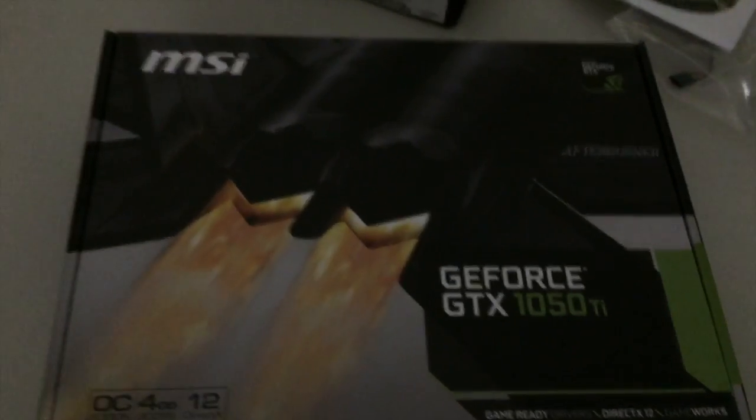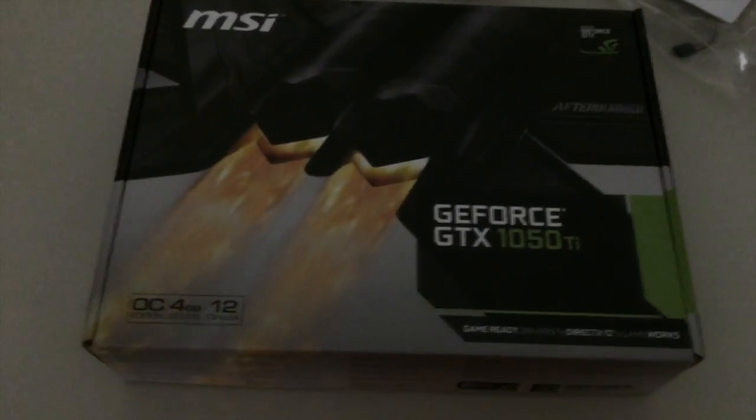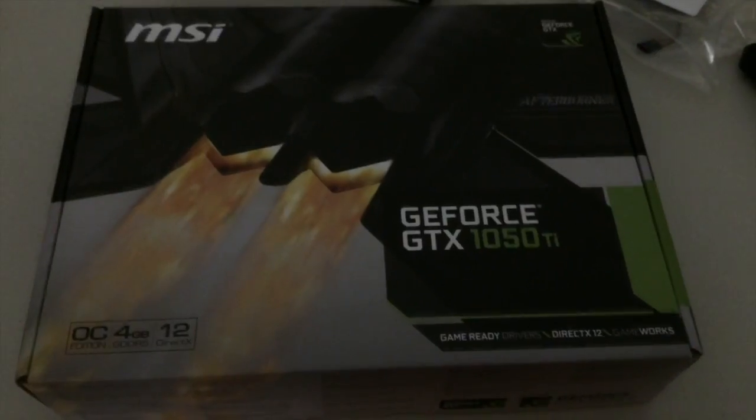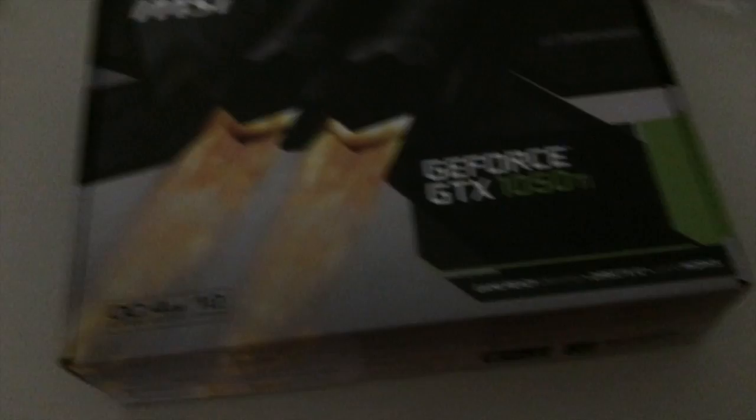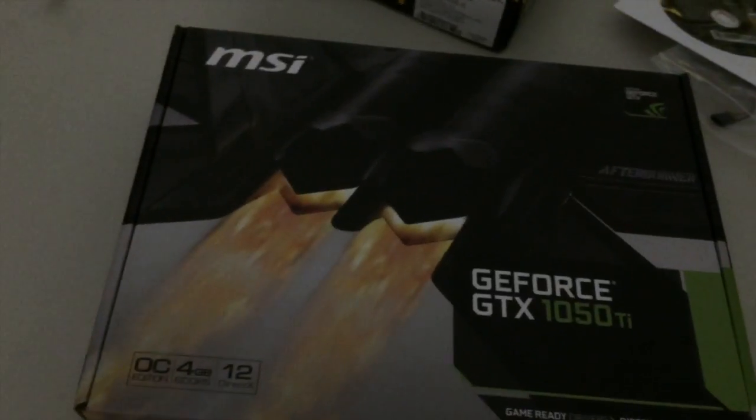I went with the GeForce GTX 1050 Ti 4-gigabyte overclocked edition. Some of you may have already known this from my previous videos. It's a pretty powerful graphics card that can run any game in 1080p, usually max settings. I can run the games I've had at max settings, 1080p, 60 frames per second and over.